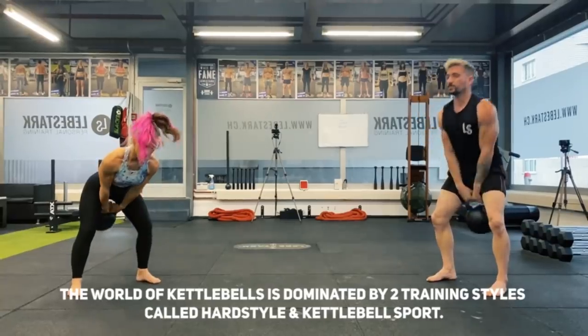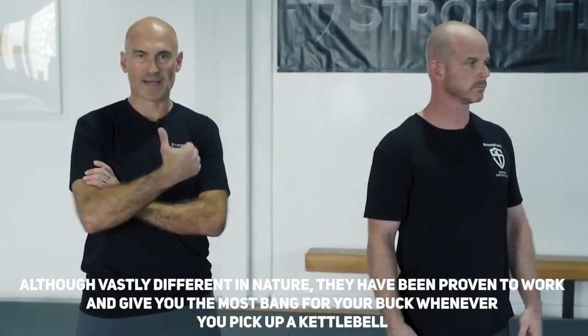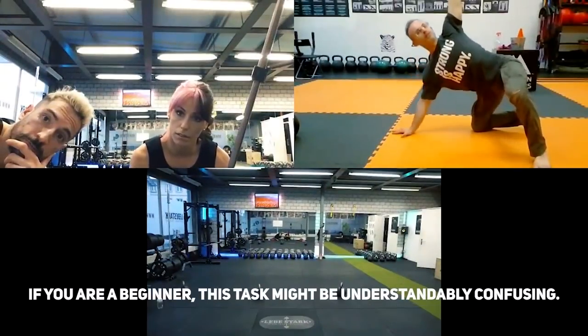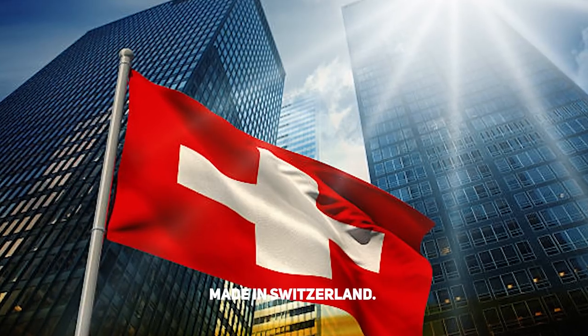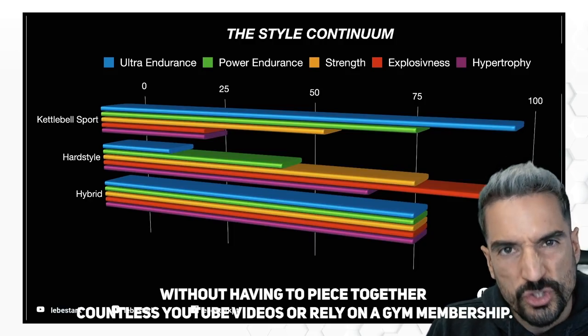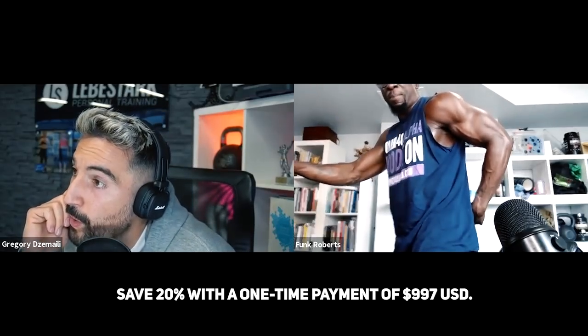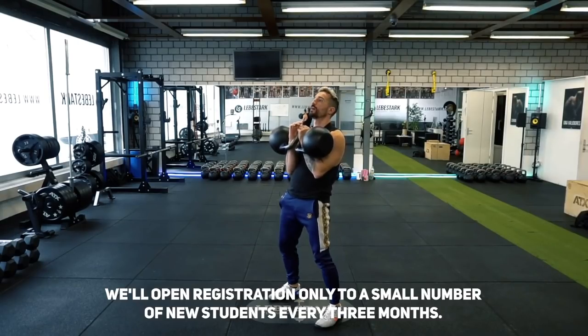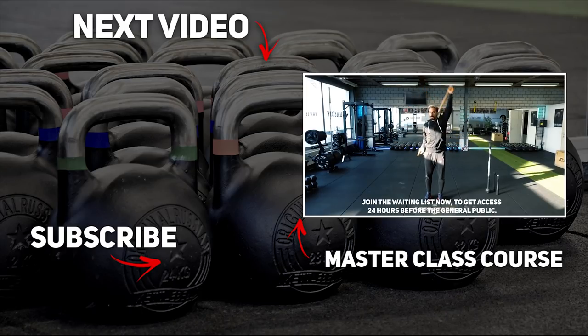The world of kettlebells is dominated by two training styles: hardstyle and kettlebell sport. Although vastly different in nature, they have been proven to give you the most bang for your buck when you pick up a kettlebell — if you understand and can differentiate between the two. For beginners this can be confusing. Enter the hybrid style and discover how to combine the best of both worlds. The Hybrid Style Master Class is a 10-week practice-based online course made in Switzerland that will help take your kettlebell skills to an elite level. The price is $397 USD per month for three months, or save 20% with a one-time payment of $997 USD. Registration opens to a small number of new students every three months. Join the waiting list now to get access 24 hours before the general public — link is in the description.